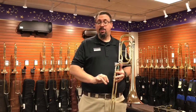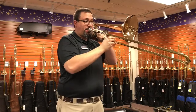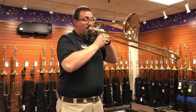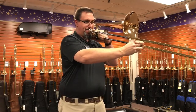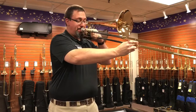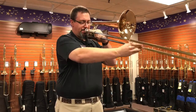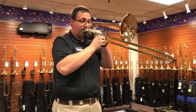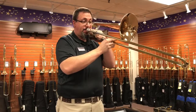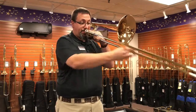I thought I'd take a quick play here on the 421 so you can hear this in action. [plays instrument]